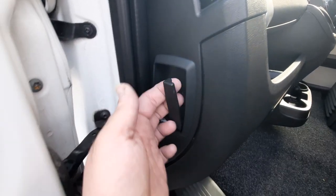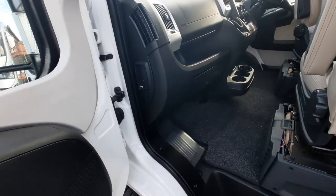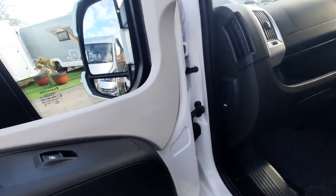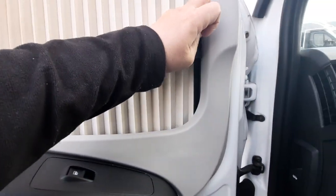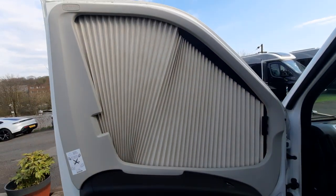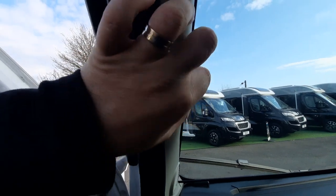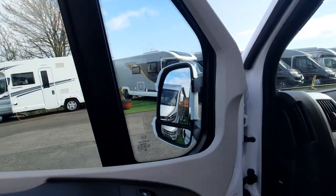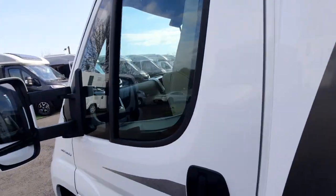The bonnet release catch is just there and that will lift up the engine bonnet itself. The vehicle is fitted with electric window switches on both sides and comes complete with the Remish cab blinds on all front windows — passenger, driver, and along your main windscreen. Just be gentle with them and don't try to force anything to close.